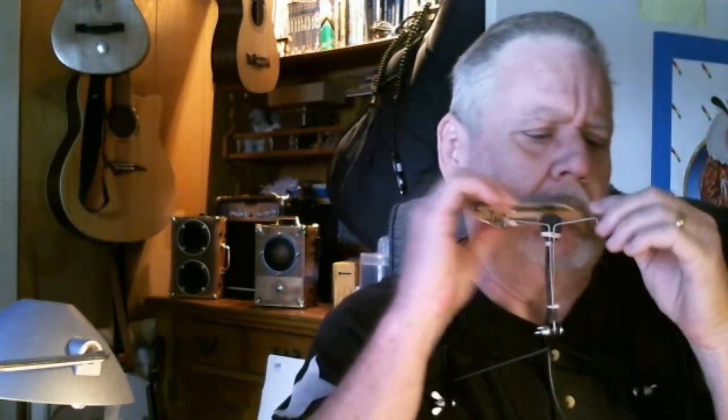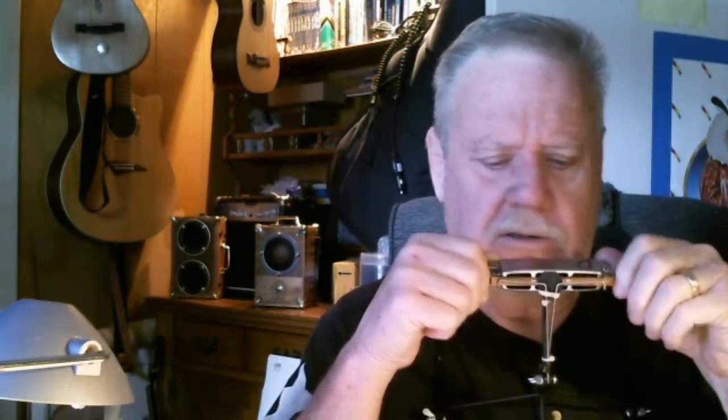It's a spring-loaded device — just snap your harmonica in there. What I've done is I've taken a piezo transducer which costs about two dollars and fifty cents.